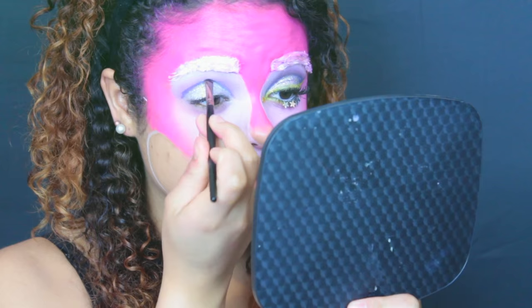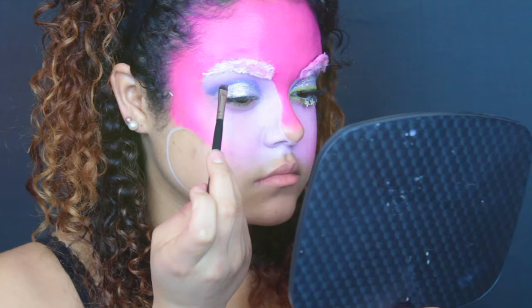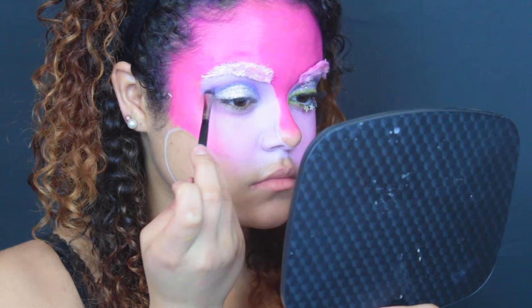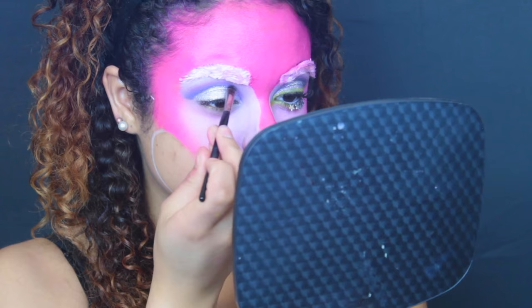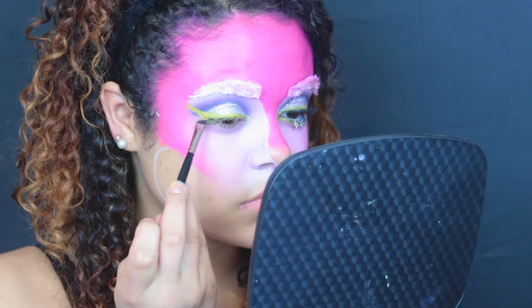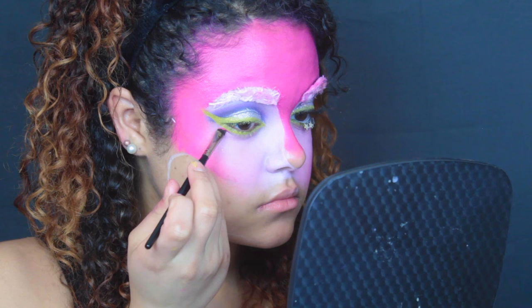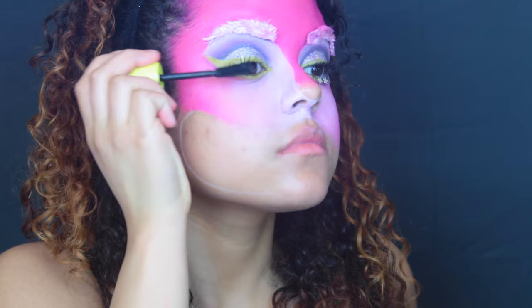I'm doing the cut crease all the way from my outer V down into my tear duct, winging out the end, then blending it all together with the purple I had before. I added a light purple just to blend the cut crease color with the white, then went back in with a deep purple to intensify my crease. Next I'm going in with a yellow paint to make a really extreme yellow cat eye — making it a little messy since I'll fix it up later — and bringing the yellow onto my lash line and lower lash line to replicate the glowing eyes. Then I'm using the same pink to clean up and sharpen the wing, blending it down into the white.